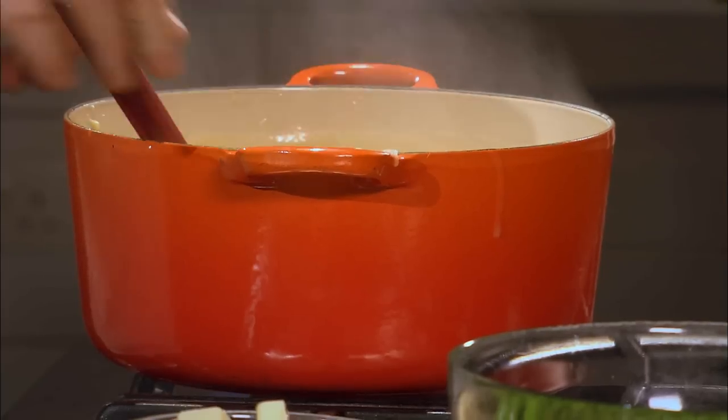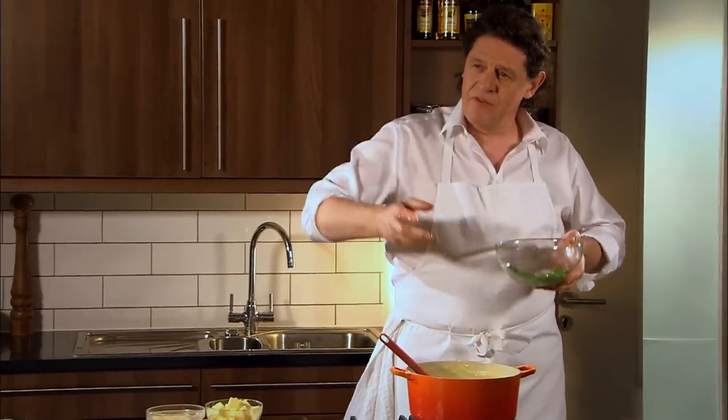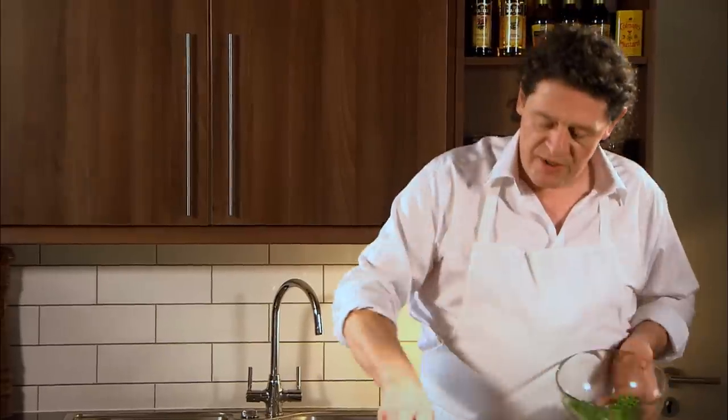Add some peas. If you can't get fresh peas, use frozen — they're very good. It's your choice how many peas you put into the risotto. What I tend to like is lots of peas and rice and just the chicken, no supplement vegetables. I fill the risotto with my vegetable, so therefore it's just chicken and risotto, but I've got sufficient vegetables inside my risotto.